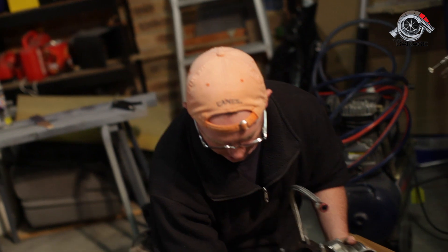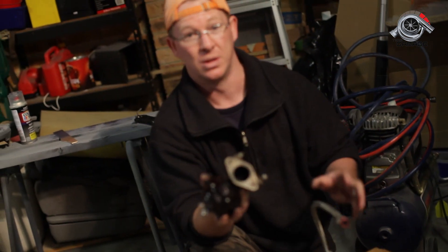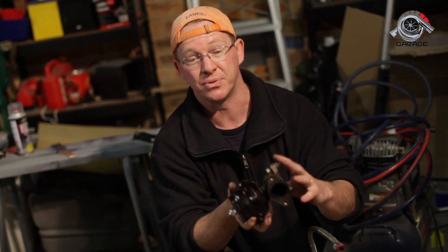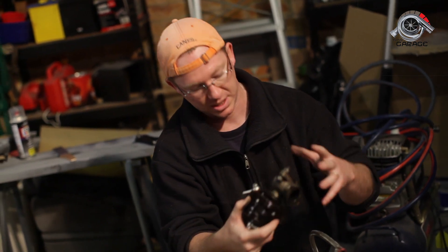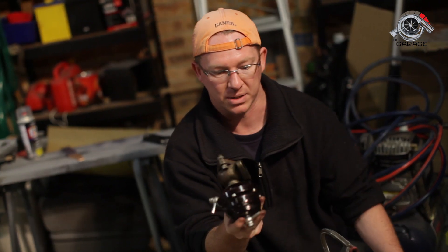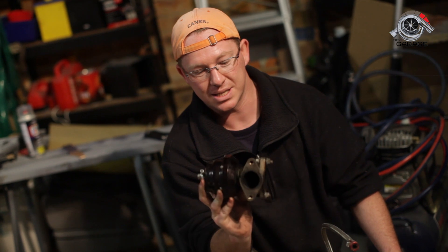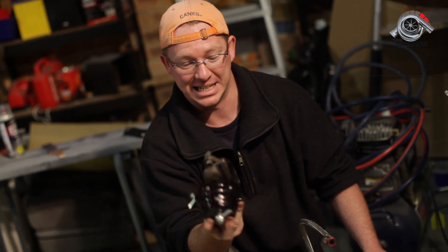Now this uses one of these, which is an external wastegate. This doesn't actually bolt onto your turbo at all, but the exhaust manifold becomes really important because this bolts to your exhaust manifold and all your exhaust gases basically go through here. When this shuts down, it forces the gases to go through your turbo. Using a diaphragm which is in there with a spring load — you can hear that in there if you tap it — it sets your pressure for your turbo boost. This is a huge one because it's a big turbo, and that's what we're going to be putting on our car in a couple of episodes' time.